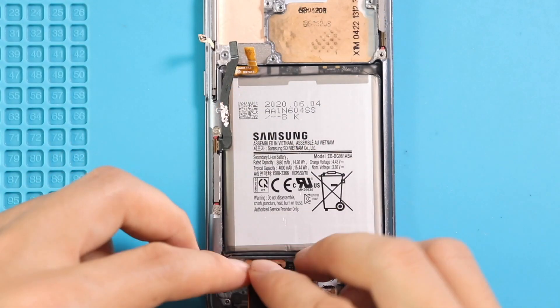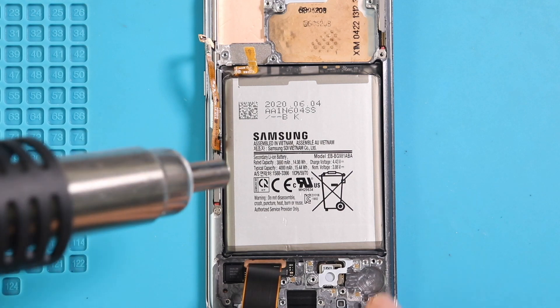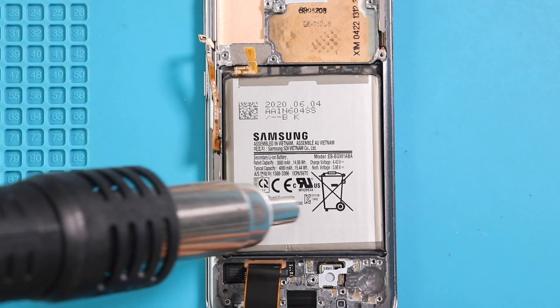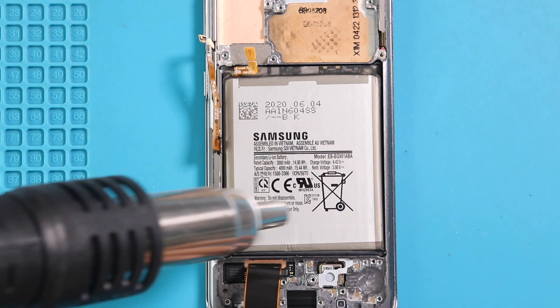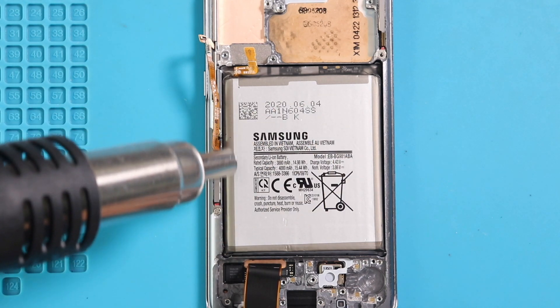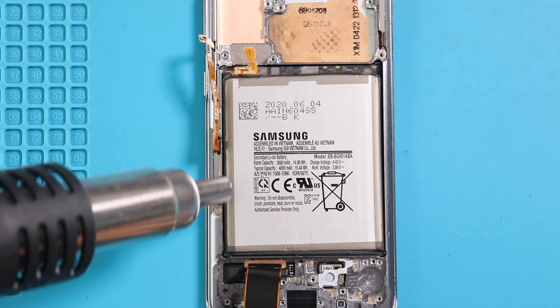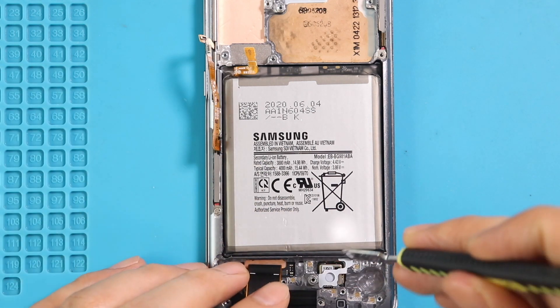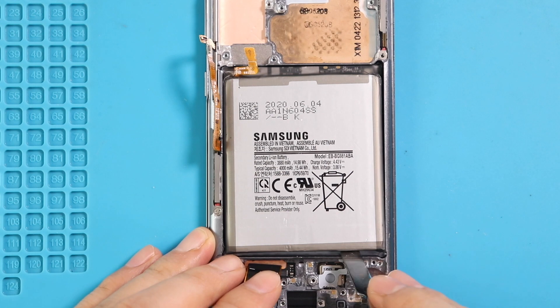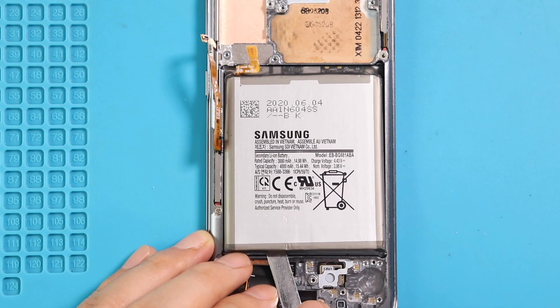Next, take out the battery from the body. First, apply heat to soften the glue on the battery. For this, we are using a heat gun. Once you feel the heating is enough, use a pry tool to cut the adhesive under the battery. And once you have some space, use a pry tool to lift the battery out.